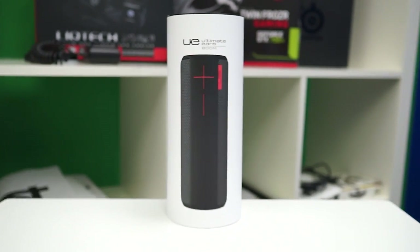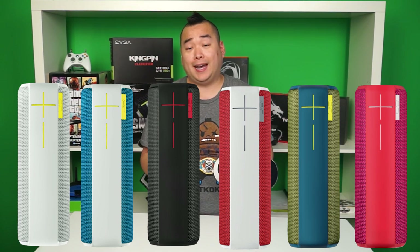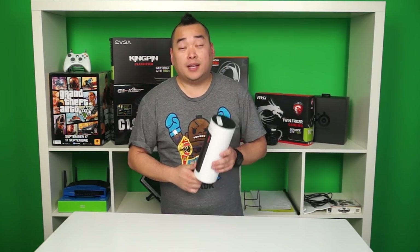On to the BOOM. It's a Bluetooth speaker. Now, I know some of you are saying it's just another wireless speaker — to that I say yes and no. It's available in six different colors, although at this time NCIX only carries four of the six. It comes in at a price of $219.99 on the NCIX website. That's a lot for a speaker. Or is it? Let's take a closer look.